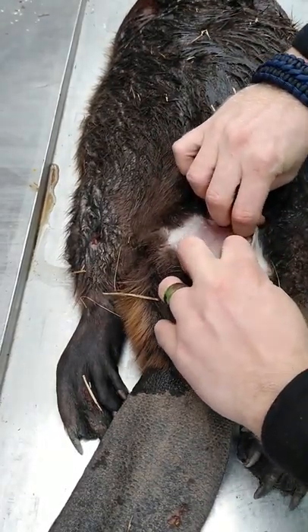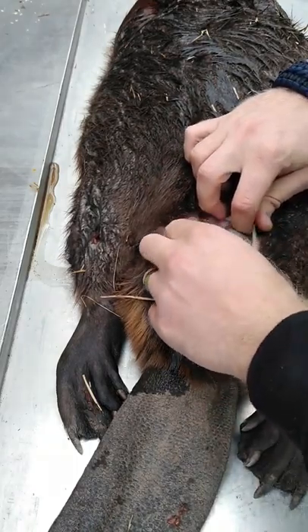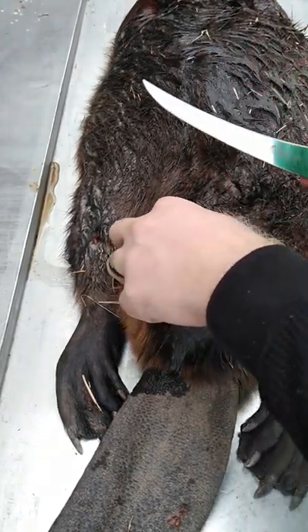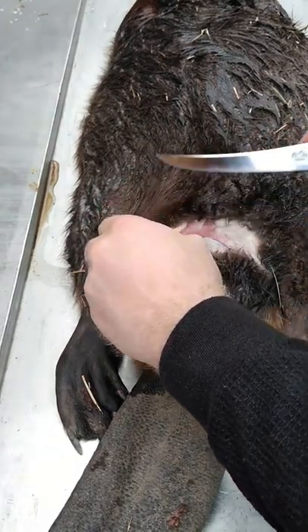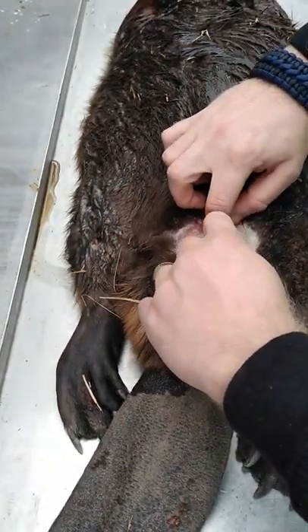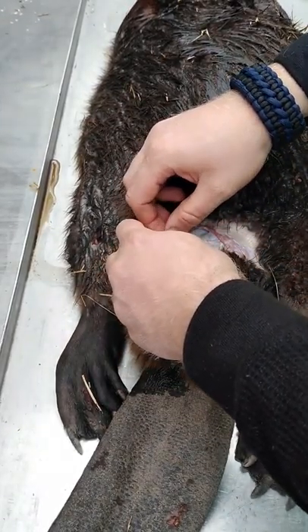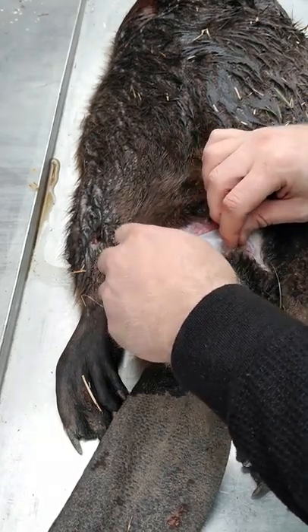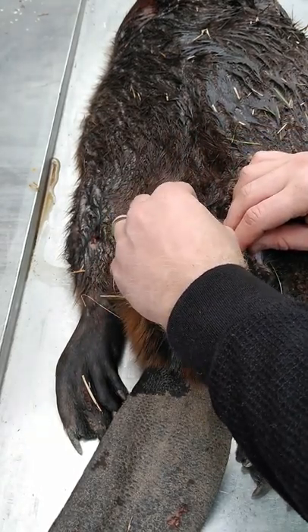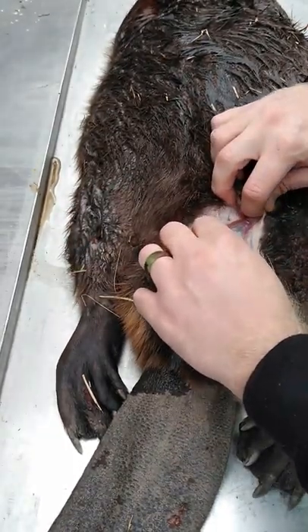If you cut through that fatty layer, you'll see the castor glands — they're kind of a silvery color, silver and blue. You want to try not to puncture those. Sometimes it happens and if it does it's okay, but there are different grades of castor. If you get a full sac that's not punctured in any way and it's dried correctly, then you can get more money for it.